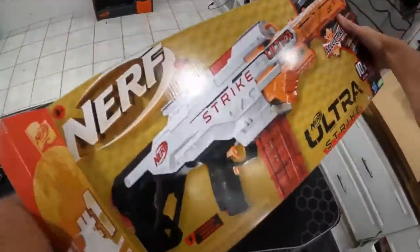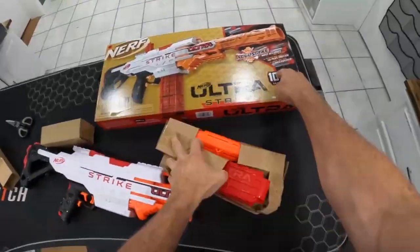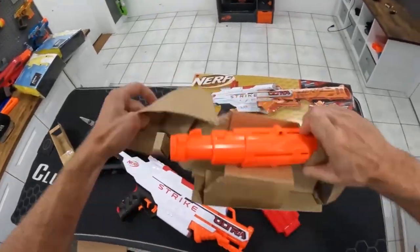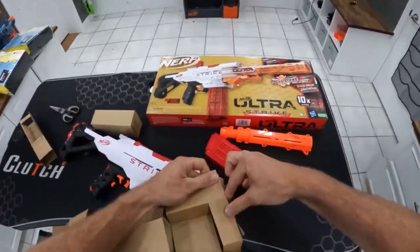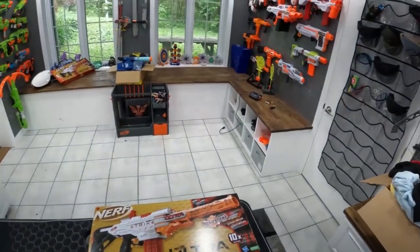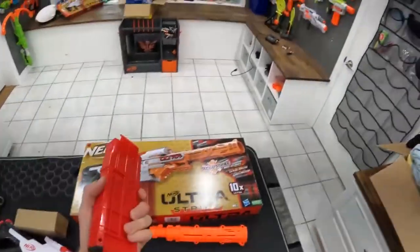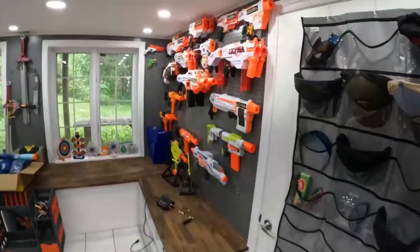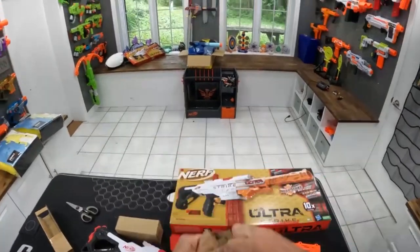There must be a barrel attachment in here somewhere. Anything else in there? A little bit harder than the standard Elite. They also tend to be a little bit more accurate, and I just like the look of the black, white, and orange, and sometimes there's some red in here. Yeah, this guy's got red as well, just like the Ultra Focus. I just find the ultras are sometimes a little bit more reliable.